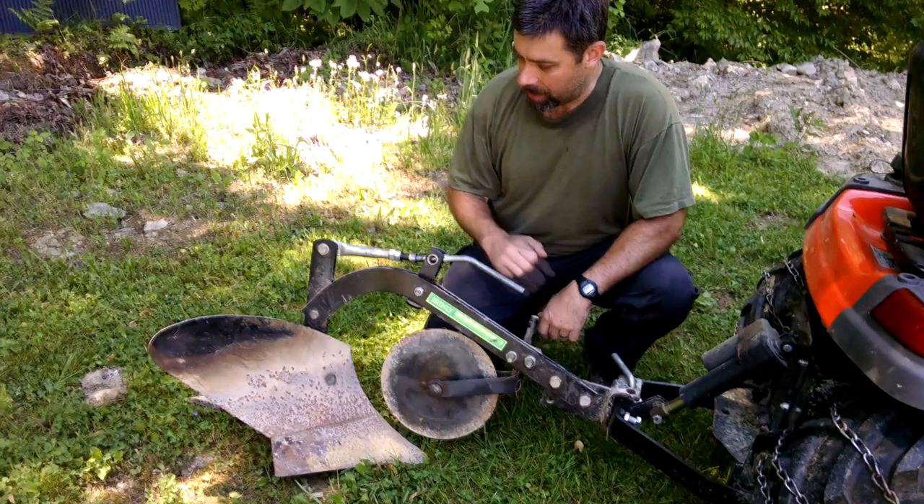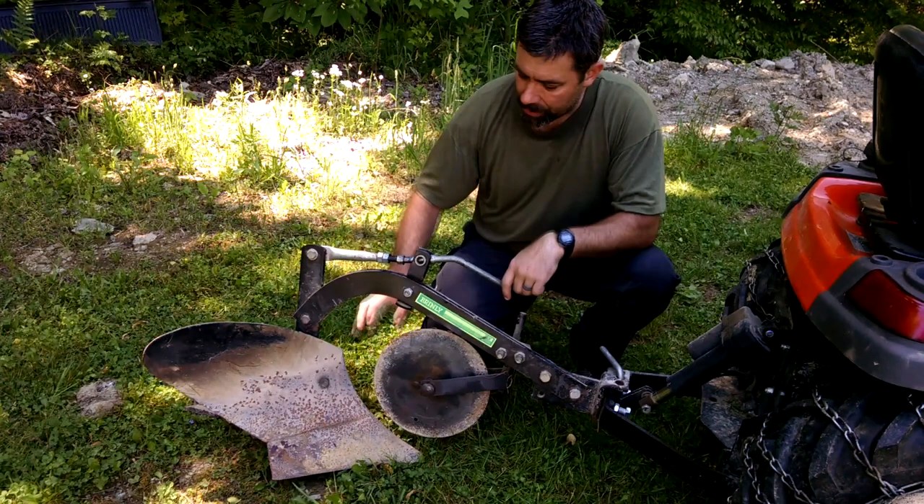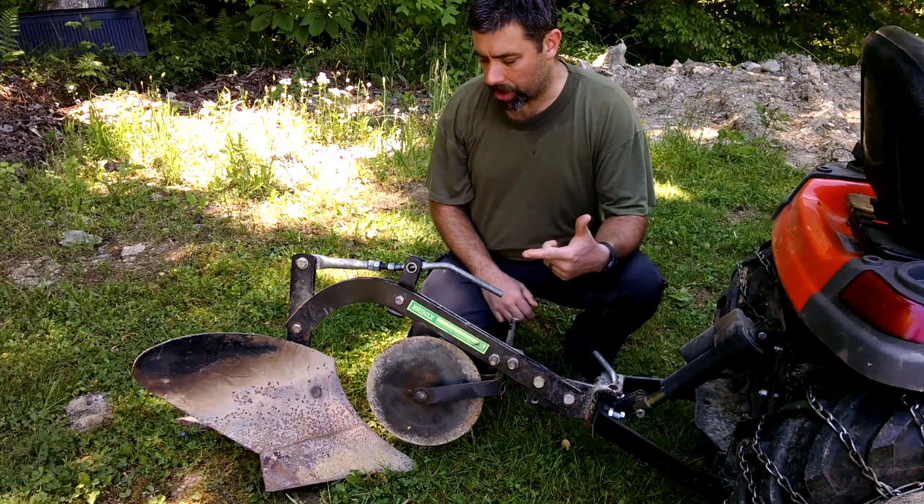First of all, it's a pretty stout piece of machinery — thick steel all the way around, and it weighs a good amount. It has just a few adjustments you can make on it, and that being the rake really. This blade here is adjustable for depth. If you want more depth, you screw the device in, which creates the angle with more downward force for a deeper cut, or screw it out to get less of a cut.